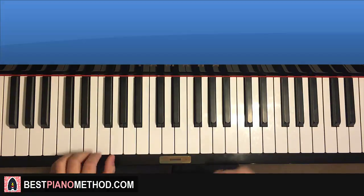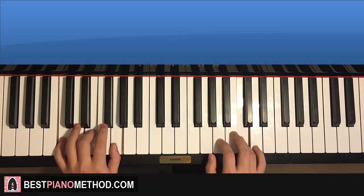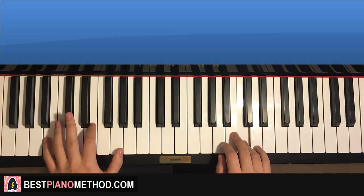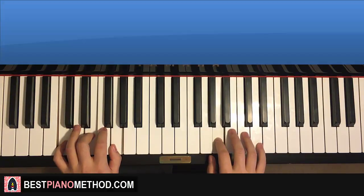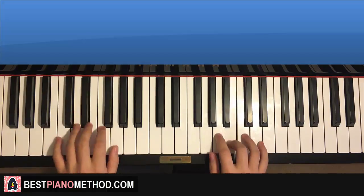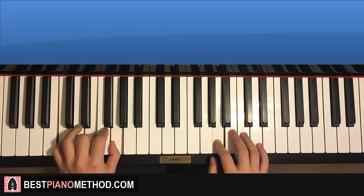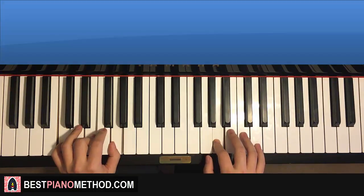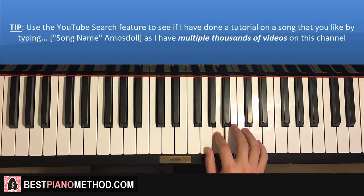The two hands together goes like this. Right hand starts on the G — C and C major together, B and the next chord together, A and C major together. Like that. One more time: right hand goes A, G, A, B, A, G, A, G, A, B, A — and that's the second part for the right hand.